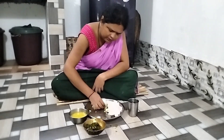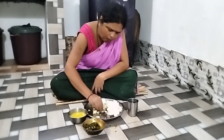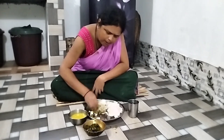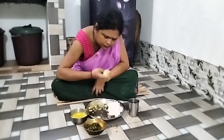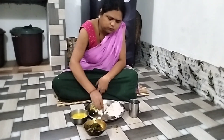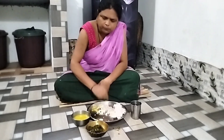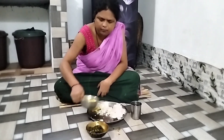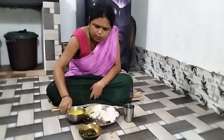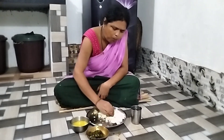I'm going to put it in a little bit. Let's go to the kitchen. Now we have to cook in the kitchen.